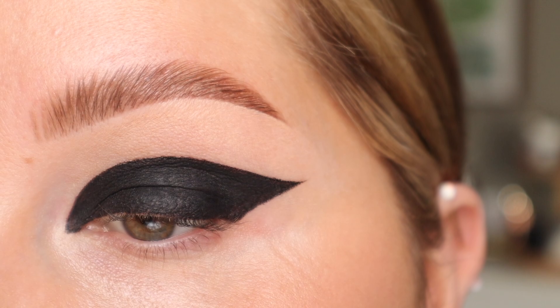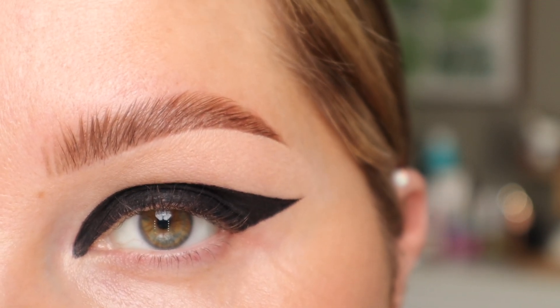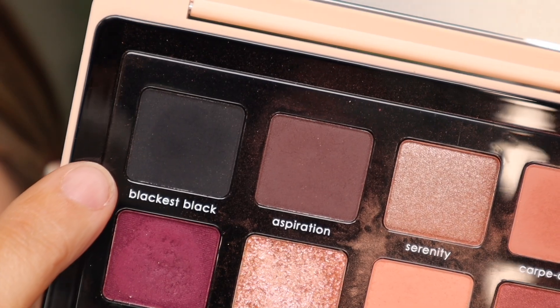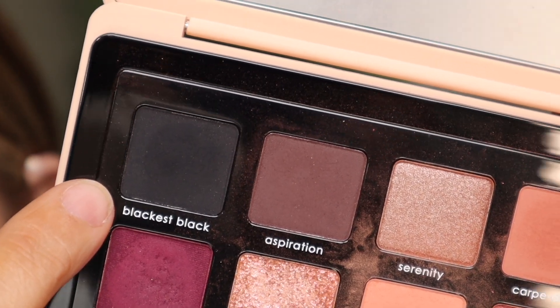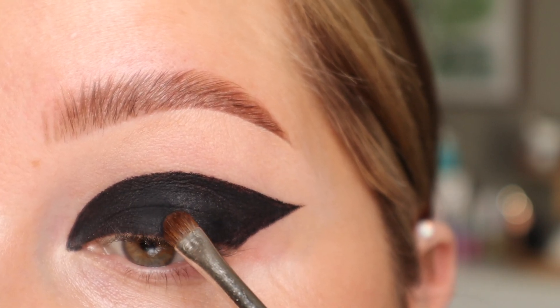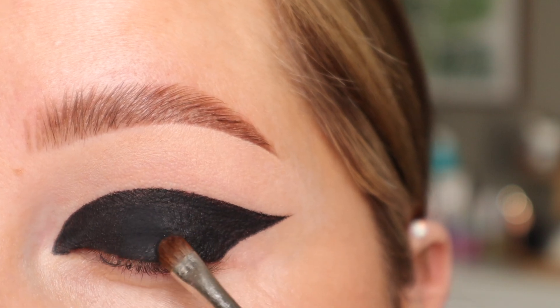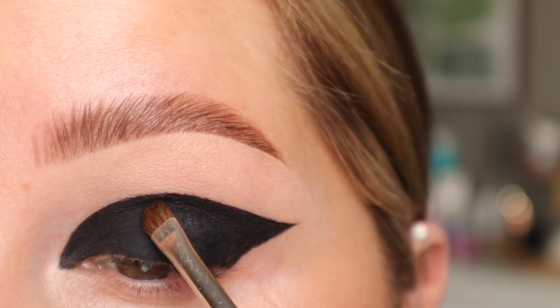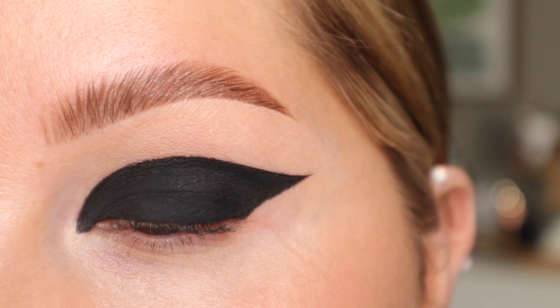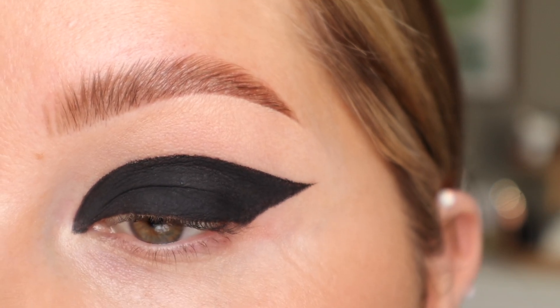Now that I feel good about the overall shape and the opaqueness of the liner, we're going to go in with the blackest black eyeshadow that you own and set it. For me, that is Blackest Black from Natasha Denona — this is the My Dream Palette. I'm going in with another small brush and we're going to set the entire thing. It's just going to mattify it down and make it even darker. Here's what that looks like with the eyeshadow all over — you can't tell me this isn't the blackest base you've ever seen.